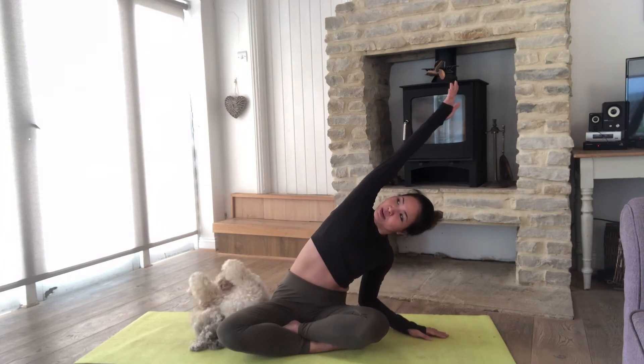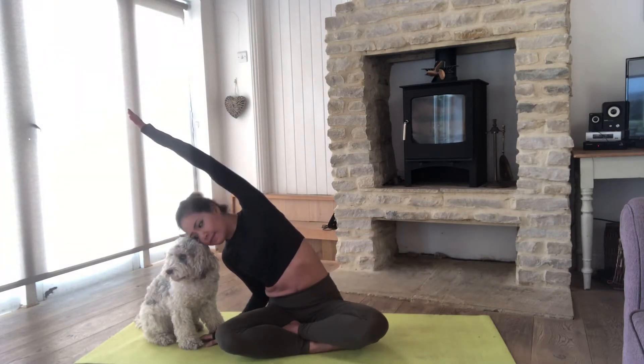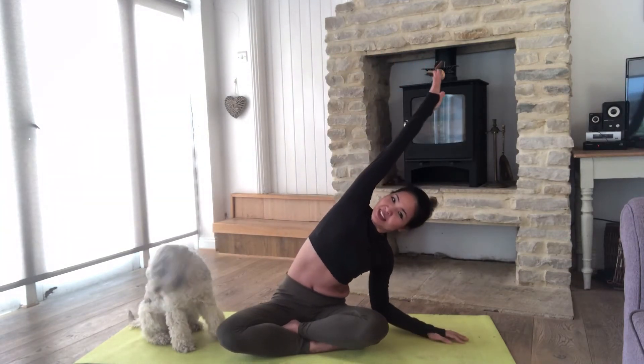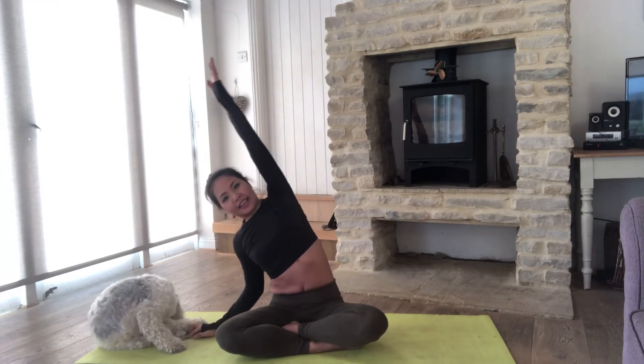Next we're going to do some more stretching. Inhale, press the right arm up towards the ceiling, exhale side stretch, and look towards the ceiling. Inhale back to center. Then inhale the left arm towards the ceiling, exhale stretch to the right and look toward the ceiling, and back to center. We'll do this one more time on each side.